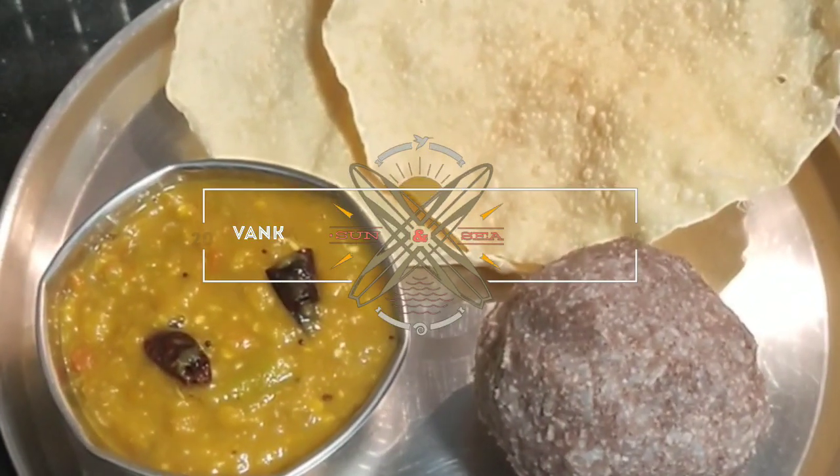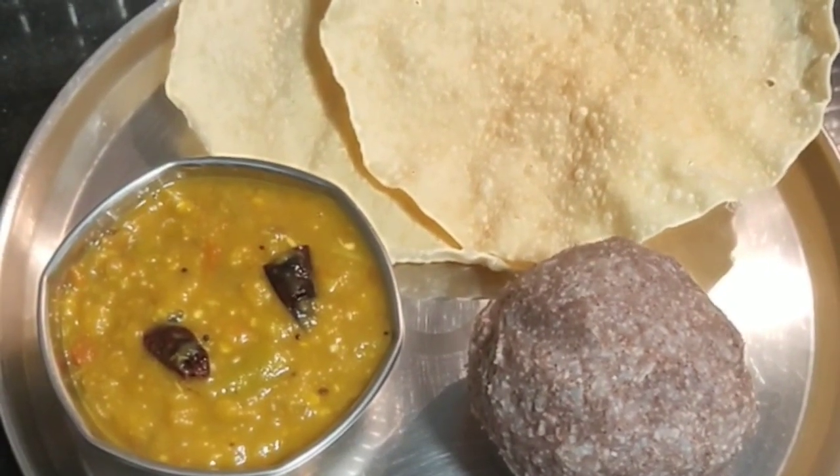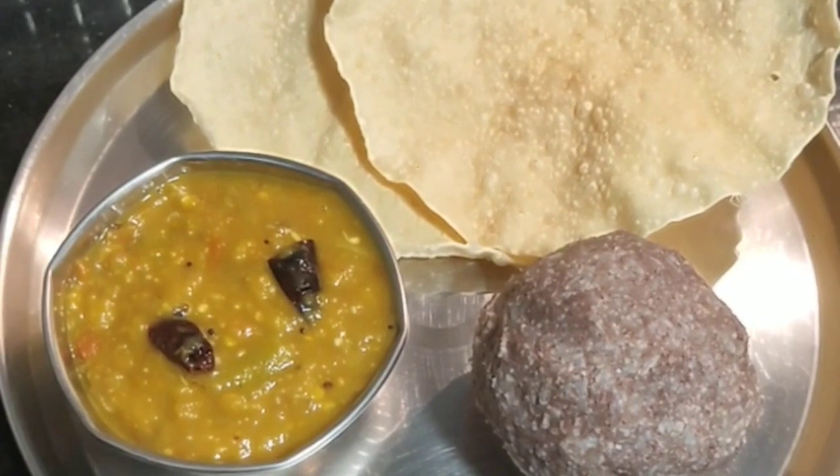Hi friends, welcome to my channel, Prithipastiches. I am going to make a village style and traditional dish. This is Vankaya. I am going to make a village dish.